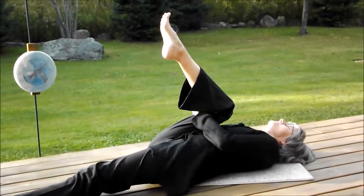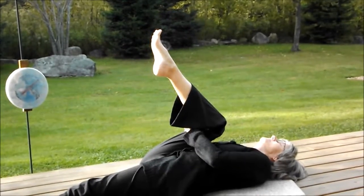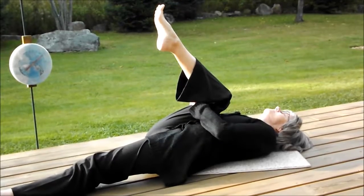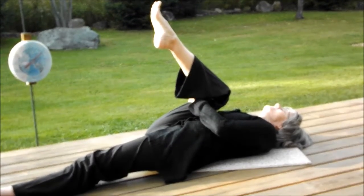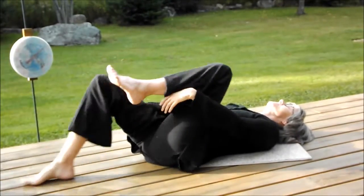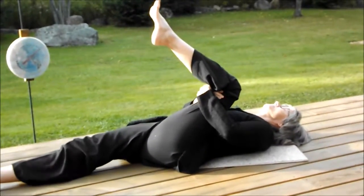Ideally, she can perform this by hugging her bent knee fully to her chest. To improve hip flexibility, you can perform top and front hip stretches to improve and maintain flexibility.